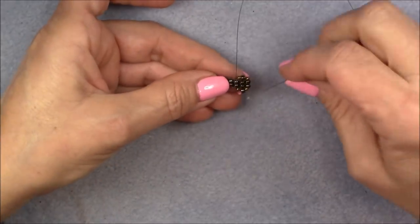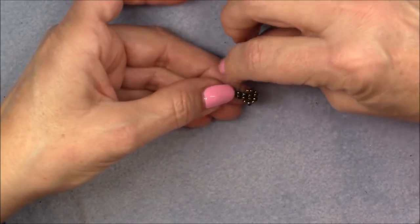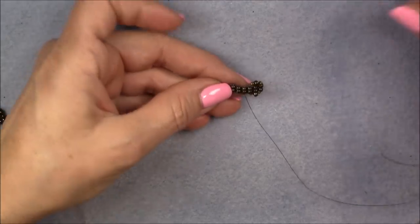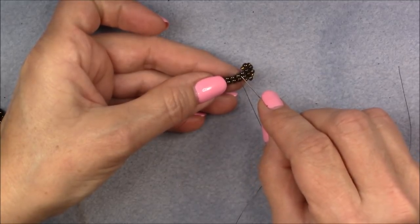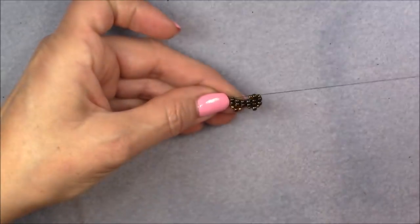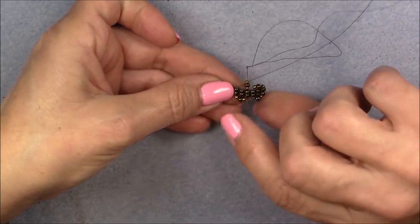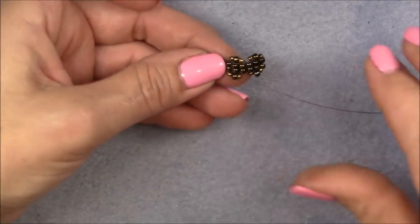Go down into the middle set of ladder stitch again, then right over to the next set of ladder stitch. Now we're coming out of the third unit — go down into the next unit and do exactly the same thing. Pick up an 11/0, 8/0, and 11/0; skip the middle set — we're working in three sets — skip the middle set and go into the third set. Then pick up an 11/0, 8/0, and 11/0 and go down into the first set of our three.